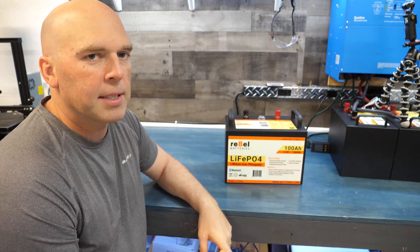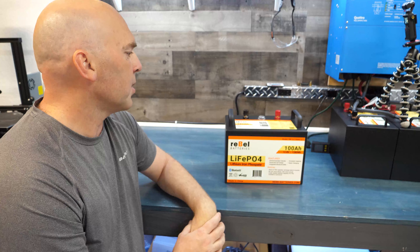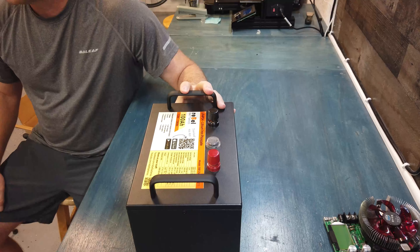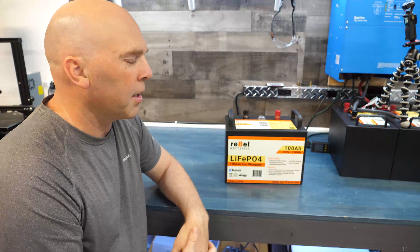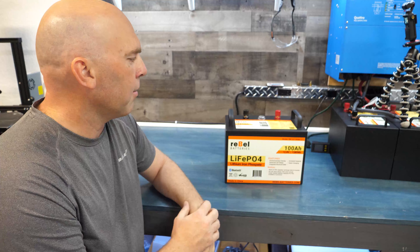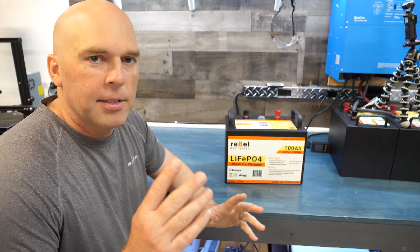A big benefit of these metal case batteries is that once the warranty is up, you can upgrade the BMS or replace cells if you want to. One other thing to note before we crack it open: the powder coating is non-conductive. If you put a voltmeter on it and test the ohms, you'll get a zero reading — the powder coating is thick enough that you can't get any resistance reading through it.